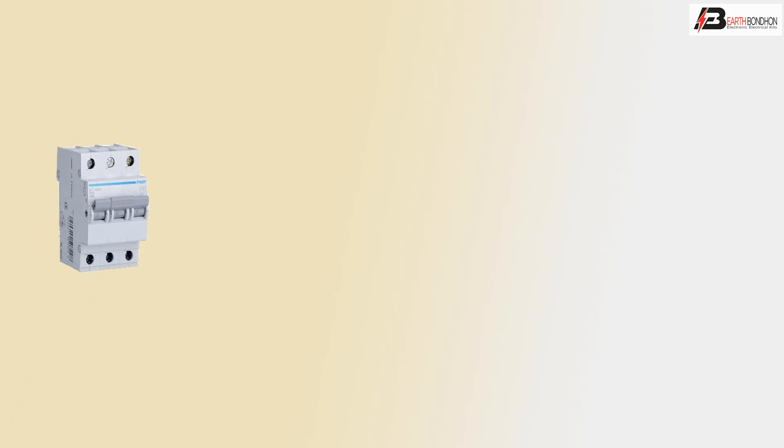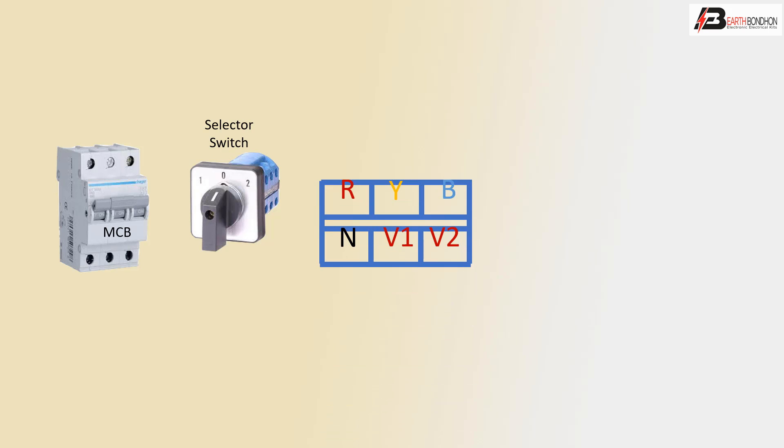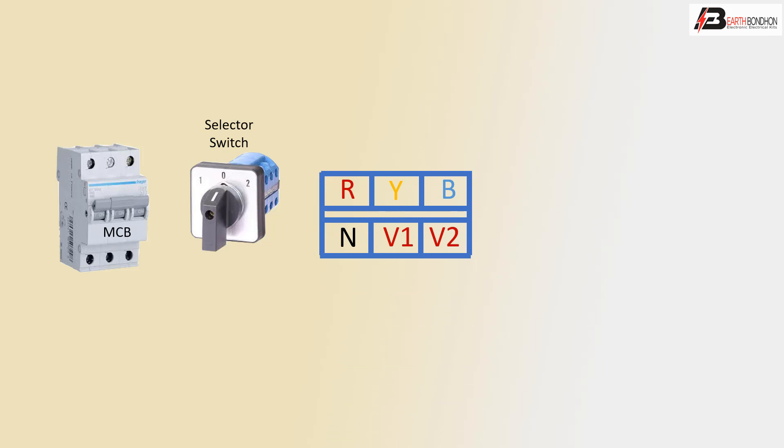First, use an MCB circuit breaker or selector switch to select the 3-phase line voltage. The 3-phase connectors are red, yellow, and blue. We are using one voltmeter piece.